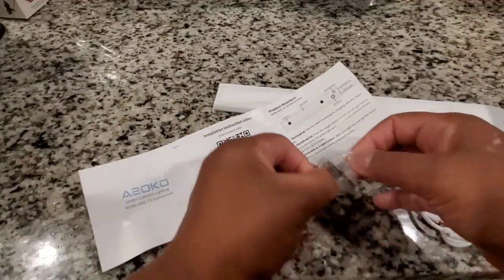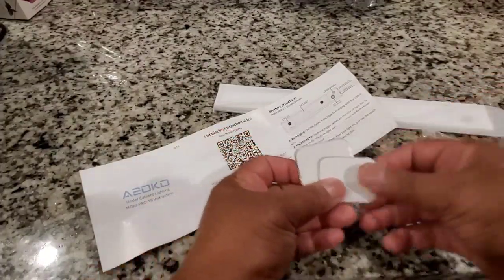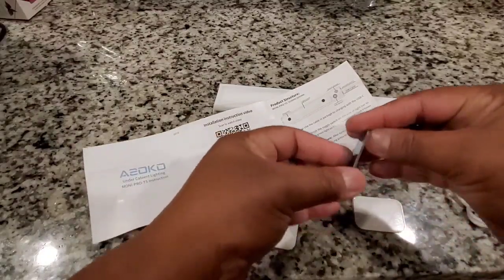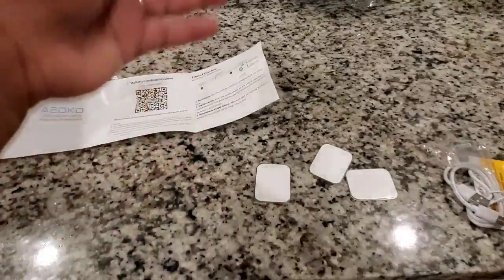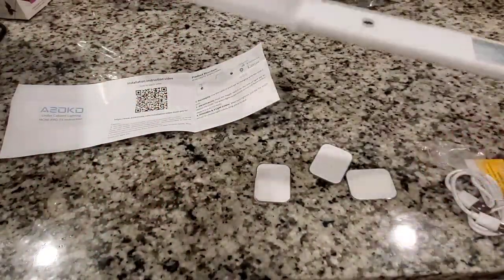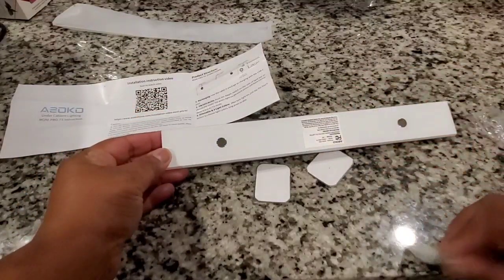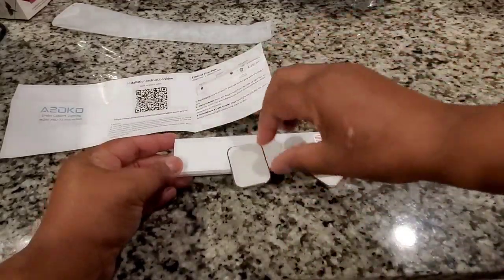On the paper I was pointing out the two metal tabs — those are the magnets. That is what sticks it underneath the cabinet. We have those metal tabs there with a sticky back. You just pull off the paper, stick those on there, stick it up underneath the cabinet and there you have it. It stays.